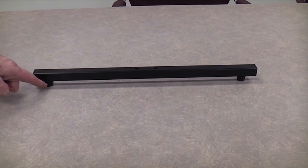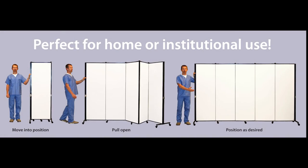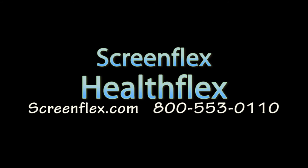For more permanent uses, glides can be used instead of casters. So when you need to easily create privacy in a medical environment, HealthFlex privacy screens are the answer.